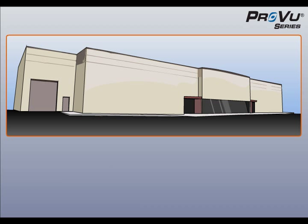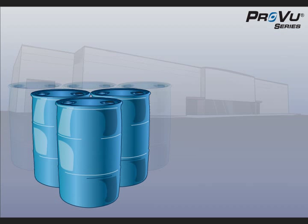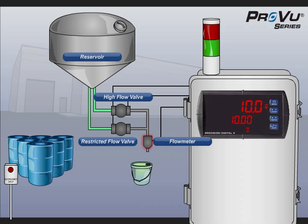A common use of batch controllers is for container filling. This manufacturing facility stores and ships cleaning solution in specialized drum containers ranging in size from 10 to 55 gallons. In this example, the manufacturer needs to fill several 55-gallon drums. The solution is fed from a large reservoir through two valves — a high flow and restricted flow valve — then passes through a flow meter before being poured into the drums.